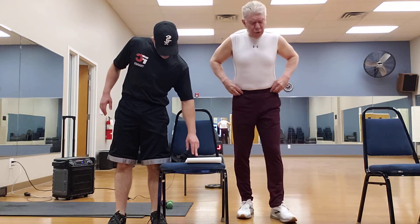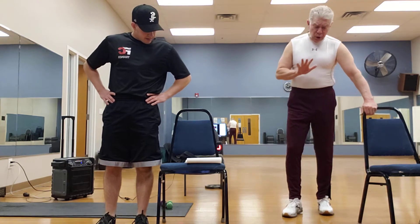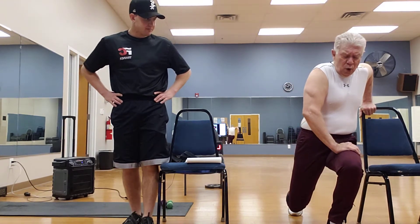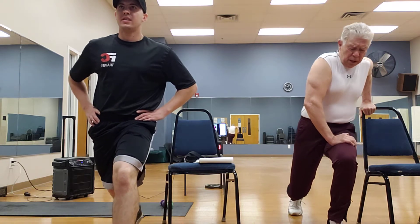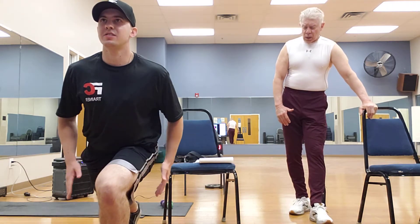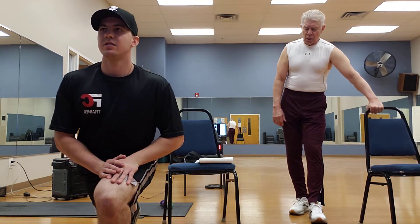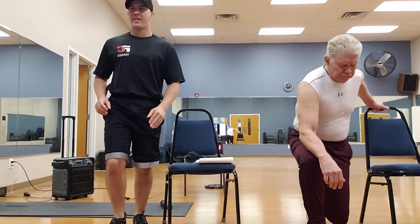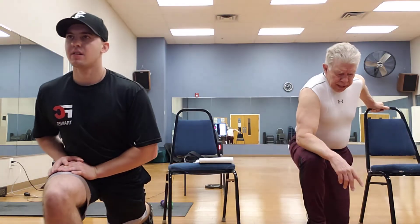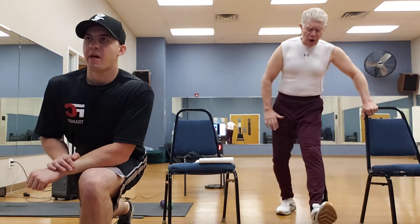Now we're going to do front lunges — five on the right side. I'm going to use the chair. I'm going down here and holding for a count of three, then come up. Get a slight lean forward — that's going to activate those quads and your glute a little bit more. If that bothers your knee, don't go as far, you only have to go as far as you can.